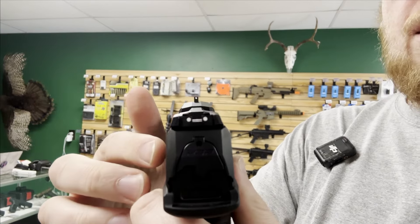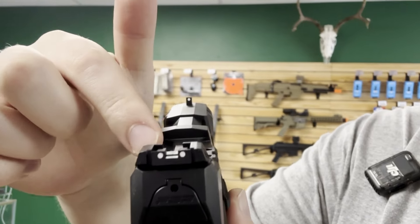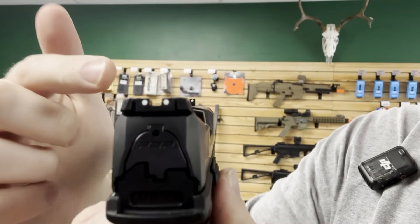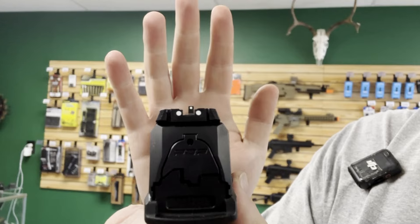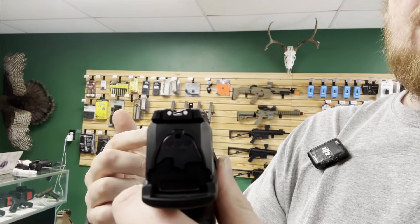For those of you who don't know, when I'm talking about ability to co-witness, all I'm talking about is when an optic is installed on the slide, how much of the front and rear iron sights are you able to see through the optic in case of any optic failures. That way you're still able to use the iron sights to aim.